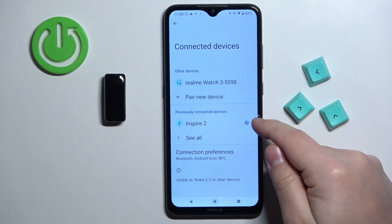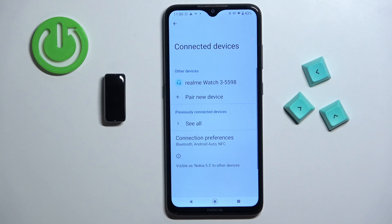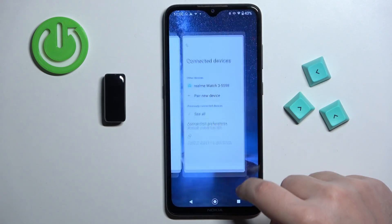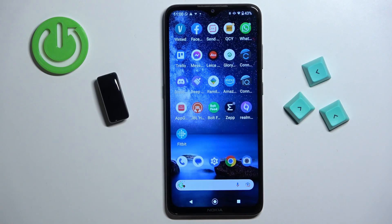Tap on the settings icon next to it, tap on forget, then tap on forget device to remove it. Once you're done you can close the settings, and at this point the smartband is completely unpaired from your phone.